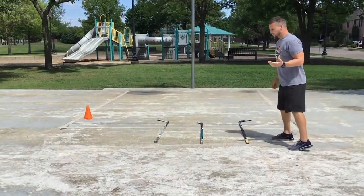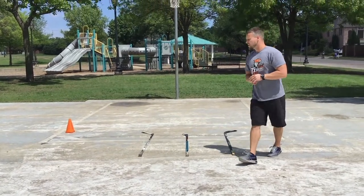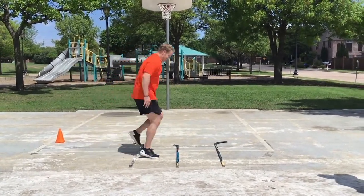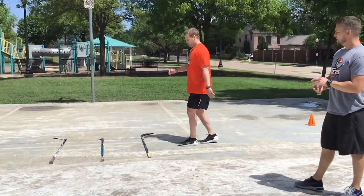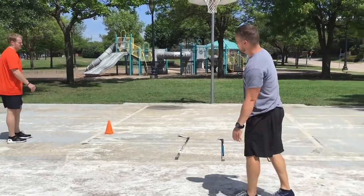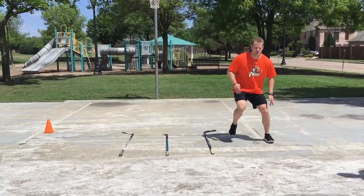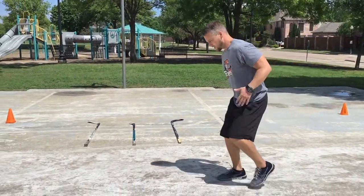The first movement is just two feet per square, stepping over each stick. Notice when he goes through: his shoulders are relaxed, his hands are fast, and his feet are going quick, putting force to the ground. Now the same thing facing laterally — he can go left and then come back to his right. He's light on his feet, not stomping — nice and controlled.